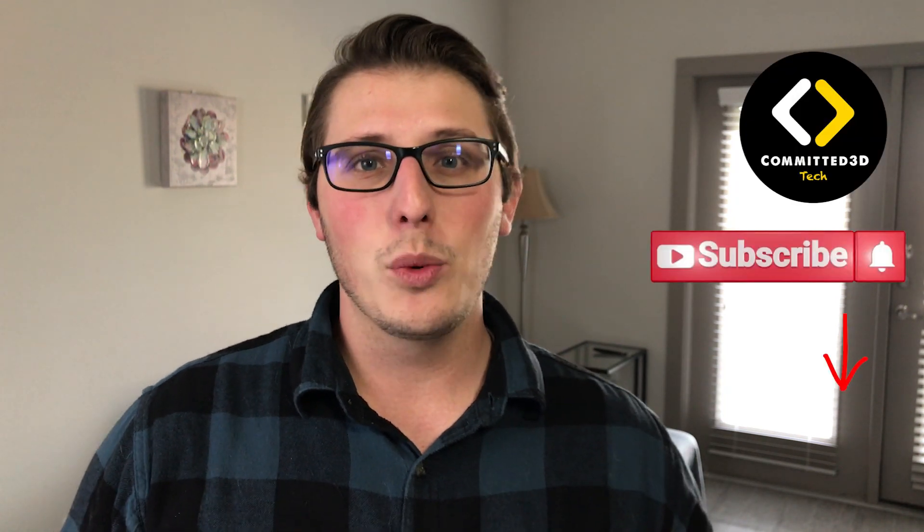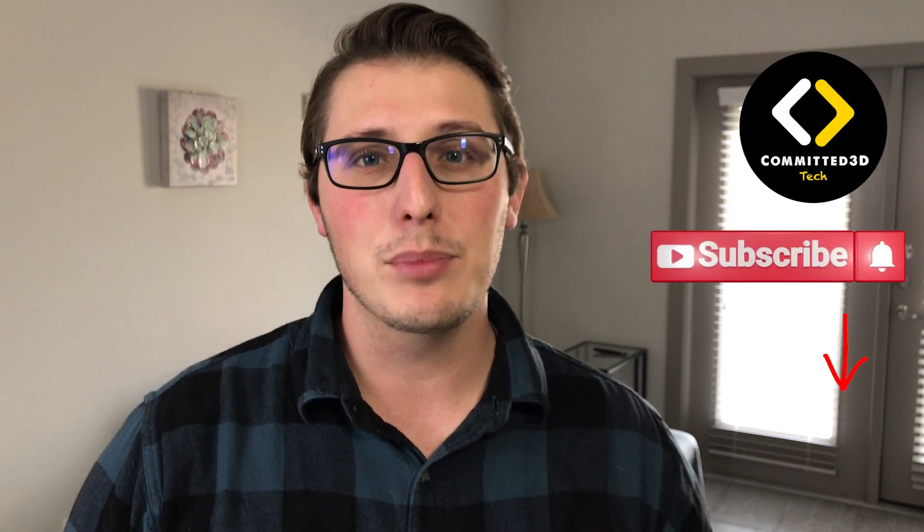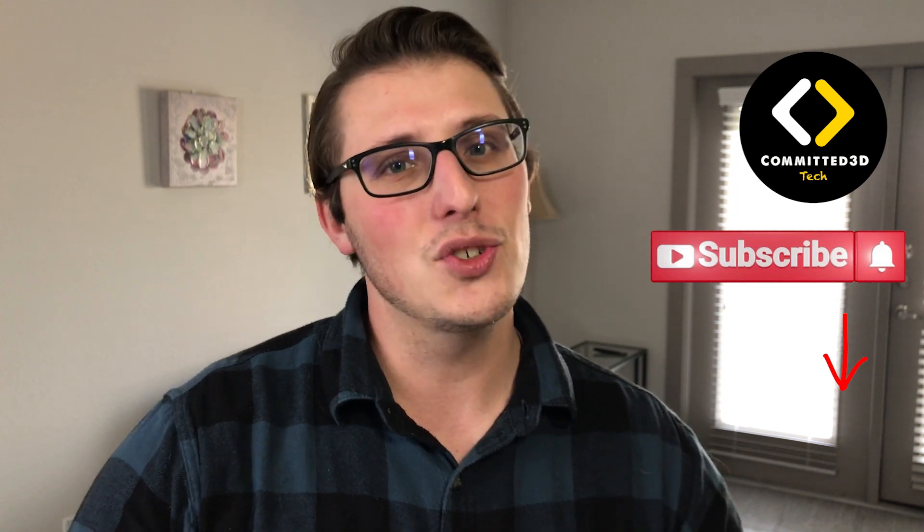Hey, what's going on everybody? Welcome back to the channel. For those of you who don't know, my name is Chris with Committed 3D Tech, and on this channel we review tech and crypto related products and investments all the time. So if that's what you're interested in, make sure you subscribe to the channel.